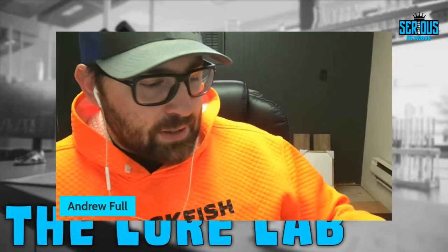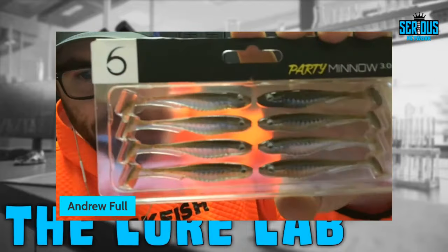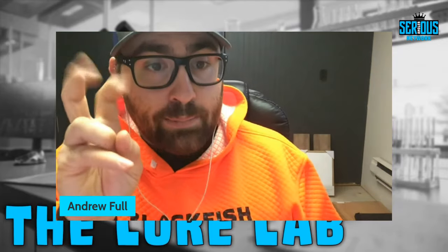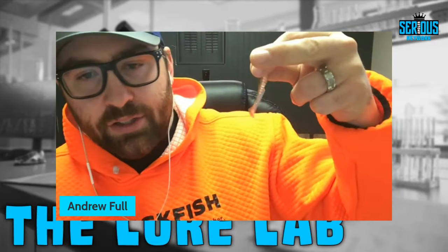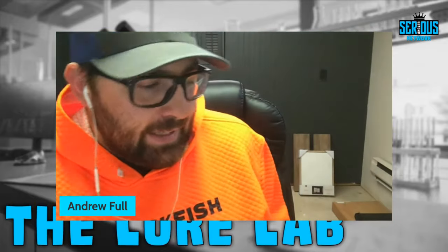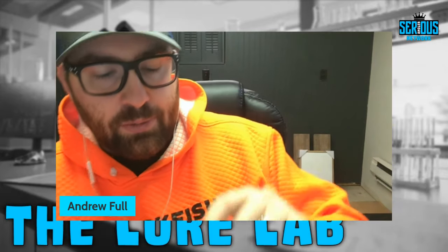I picked up two colors to start: gill juice, because I love a chartreuse green pumpkin bait especially when it's really sunny and smallmouth fishing, and green pumpkin shad, which works great when it's sunny or cloudy. How am I going to rig this? I'm mostly going to nose hook it and do the drop swim technique — a modification on drop shot fishing. You cast it out with a long cylinder-style drop shot weight, rigged 24 to 40 inches above your weight.